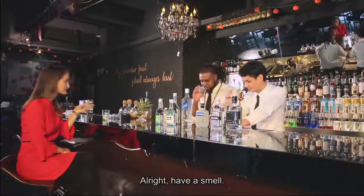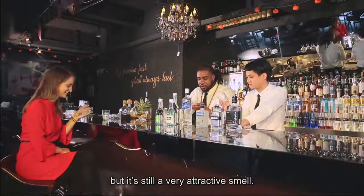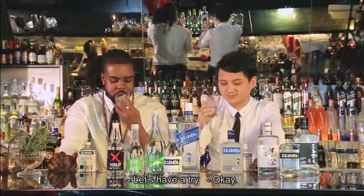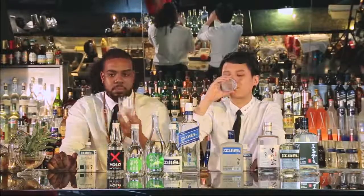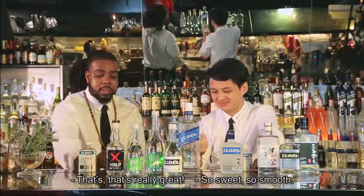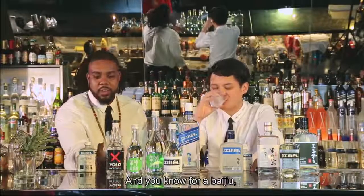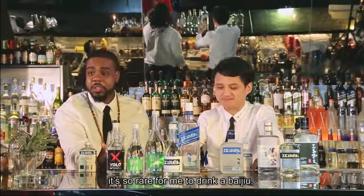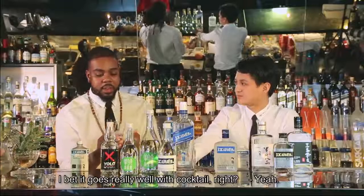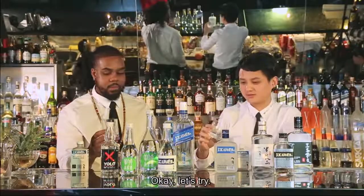Have a smell. It's not anything like the YOLO, but it's still a very attractive smell. Let's have a try. Boom. Yeah, that's delicious. So sweet, so smooth. For a Baijiu, it's so rare to drink one that's so easy to drink. I bet it goes really well with a cocktail, right? Let's try to make something.